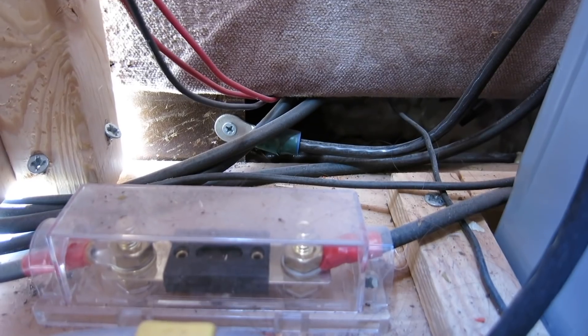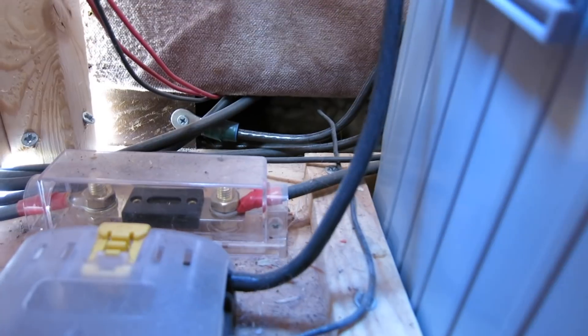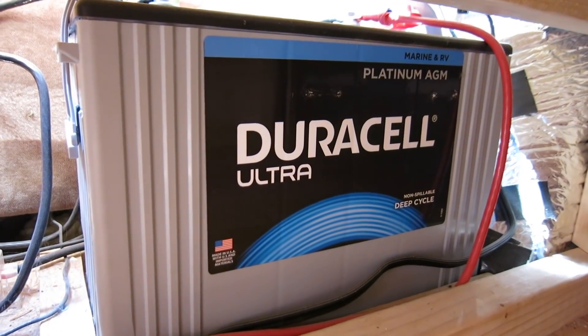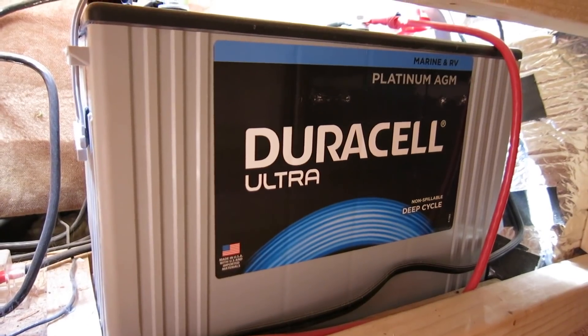The charge controller is wired through a 20-amp blade fuse and then connected to our battery. Our battery is a 12-volt Duracell Ultra Platinum AGM deep cycle battery that stores about 100 amp-hours of charge. We bought it at Batteries Plus, but I'll link a similar battery you can get online in the description below.